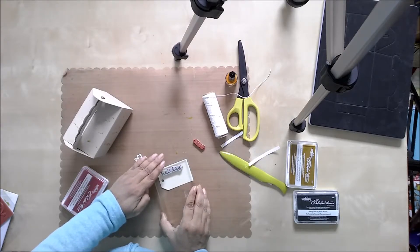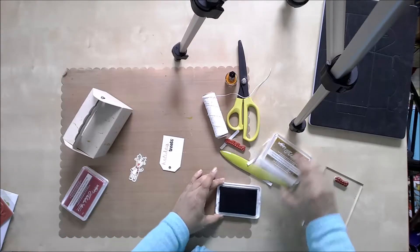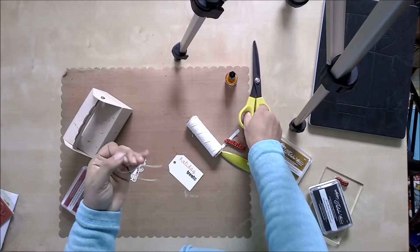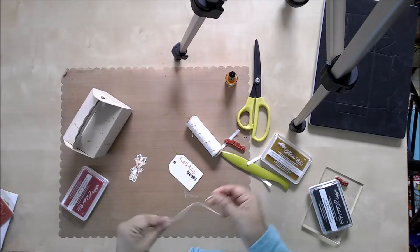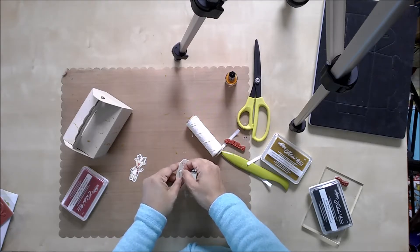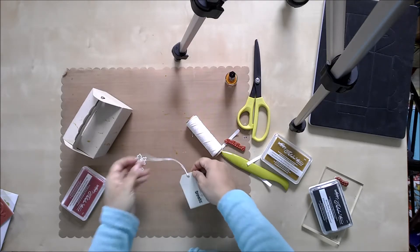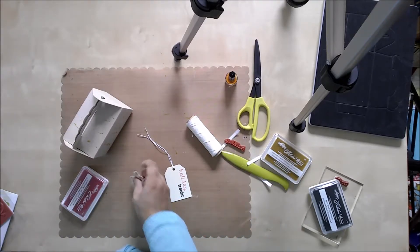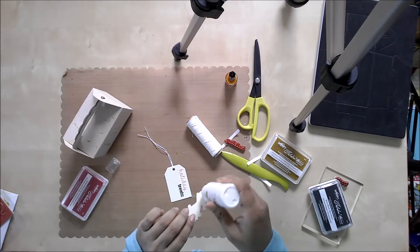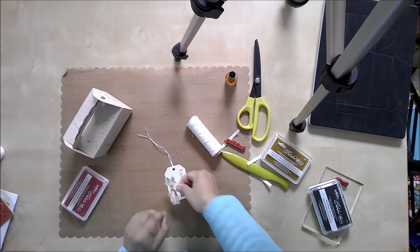Now I'm going to add a tag to it. I have cut a tag out of cardstock using the Builder Tag One set — that's my base tag. I used the Jolly Friends stamp set to stamp this little reindeer. I colored it, but you could leave it black and white or color it — it's very cute however you do it, however much time you have. It also comes with a set of dies that corresponds to the stamps, so it was very easy to just cut that reindeer out.